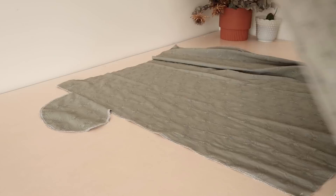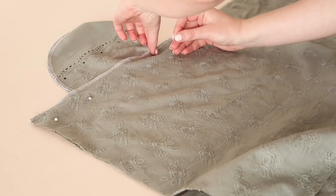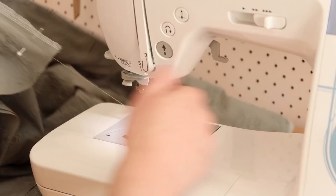Once sewn in place, press the pockets open. Then with right sides together, place the skirt fronts onto the skirt back matching the pockets together, and stitch them together along the side seam, remembering to stitch along the pocket edge. Do this by placing the needle into the fabric when you get to the pocket and turning the fabric to stitch around the corners of the pocket. Press the skirt seam open and press the pockets towards the skirt front.